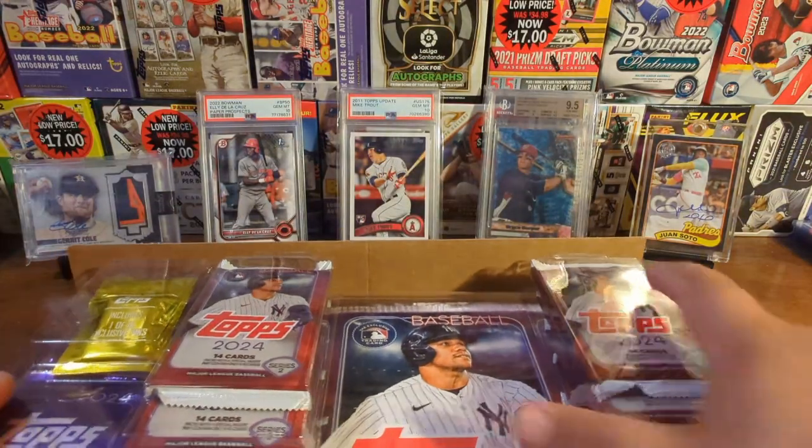Speaking of guys throwing 100 miles an hour, Paul Skenes is pretty sure going to have a rookie card in Topps Update and everyone's going to want one, myself included. Topps, you don't need as much glue as this. There we go — Evan Carter rookie right off the bat, and his teammate Wyatt Langford. I believe he's in the running for AL Rookie of the Year. Anyway, here is pack number five.